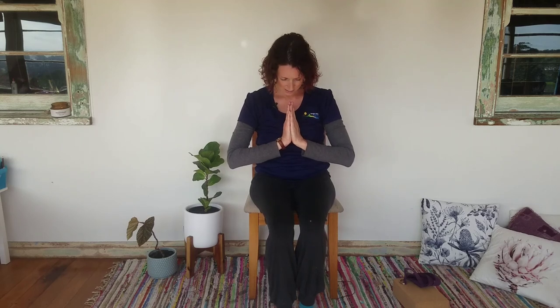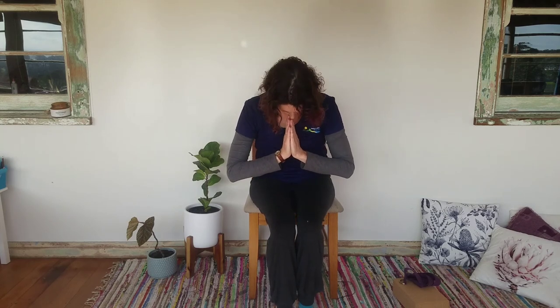Close the eyes and bring your breathing back nice and steady. To finish every yoga class, we bow the head to the hands and turn up the corners of the lips in a smile. Thank you and namaste. Thank you for joining me for chair yoga today — I hope that you've enjoyed it. See you next time.